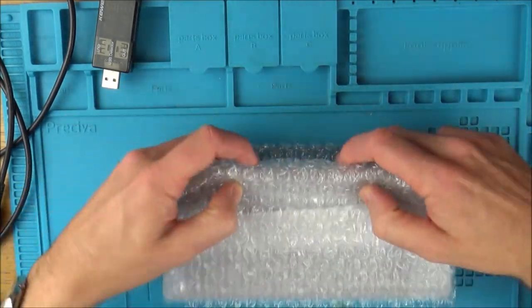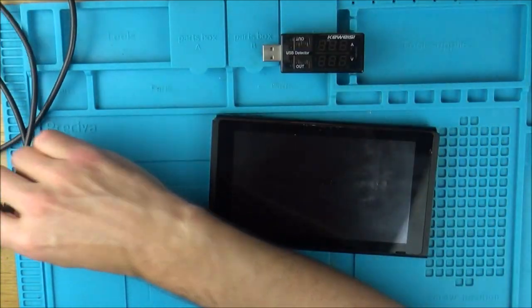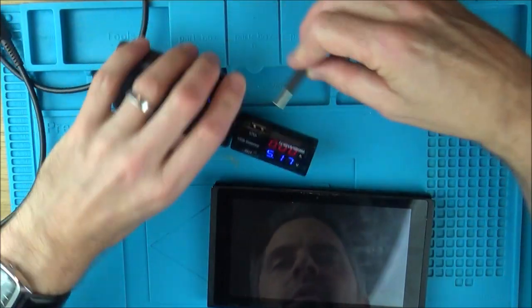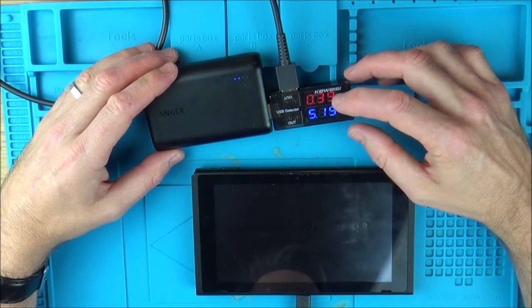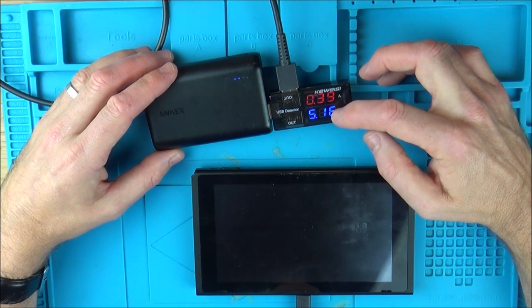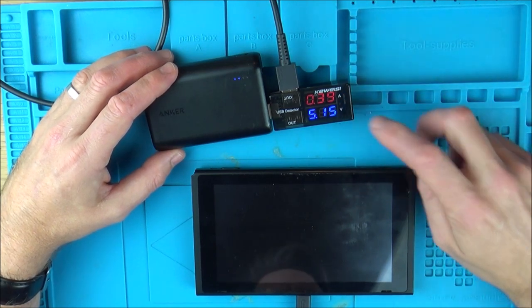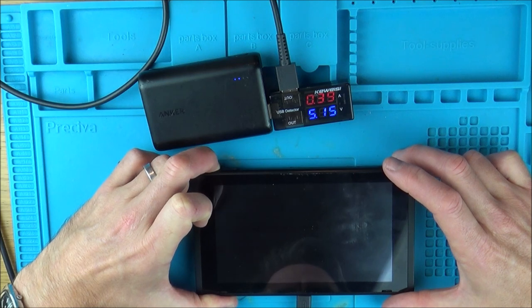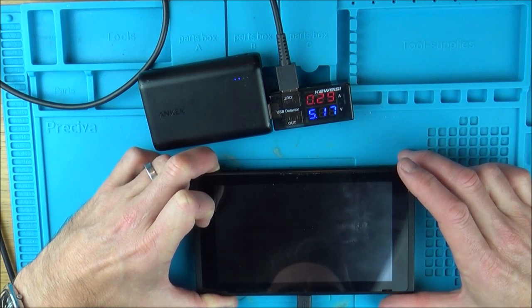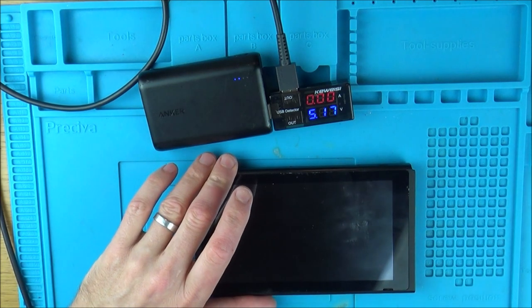Apparently it doesn't turn on, but there are signs of a backlight. First things first, let's plug the USB charger in and see what it's doing. It's showing 0.39. Now it should drop to zero and then go up to 1.4 or so, but it's not doing that — it's stuck at 0.39. Let's try the normal thing and hold down the power button to turn it off. It dropped to 0.30 but didn't drop to zero. Let's unplug it and plug it back in — still 0.39.